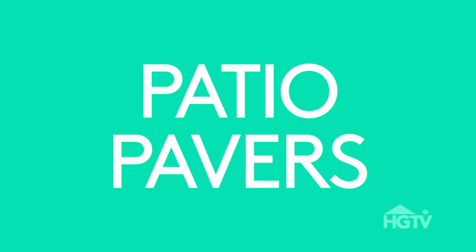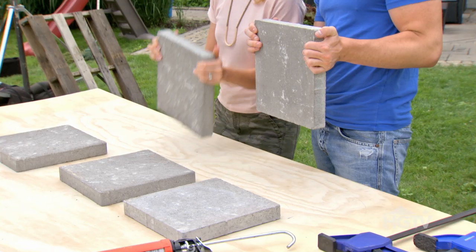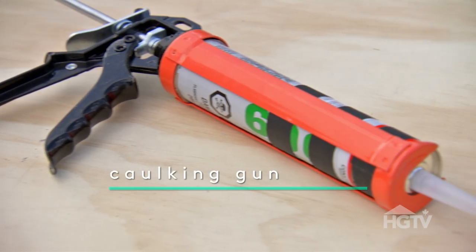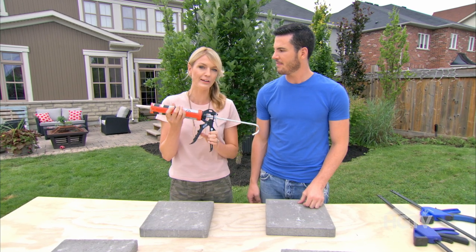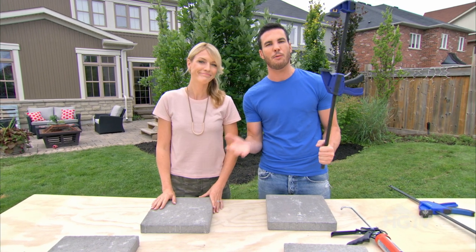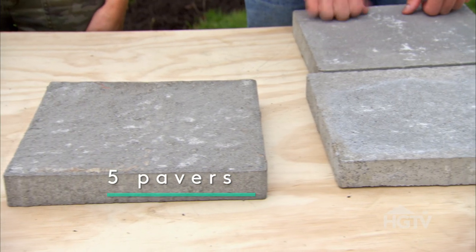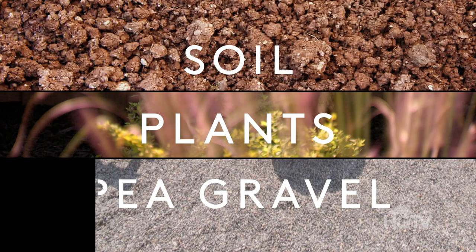The first one is going to be a concrete planter made of patio pavers. Here's what you're going to need: a caulking gun, construction adhesive for stone — this means it's not going to freeze and crack — clamps if you got them, otherwise tape to hold it together while the glue sets, five one-foot by one-foot concrete pavers, soil, plants, and pea gravel.